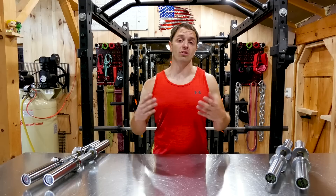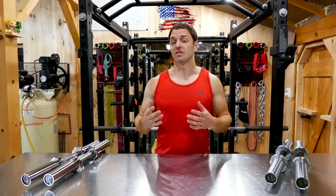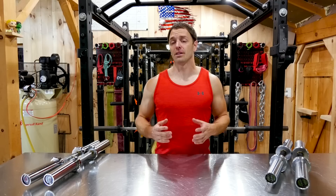The problem with fixed dumbbells is when you start going heavy, they're really expensive. If I wanted a pair of 125-pound dumbbells from Rogue, for example, it's going to cost me over $700 shipped to my door. And even Rep's going to be over $500. That's a lot of money.